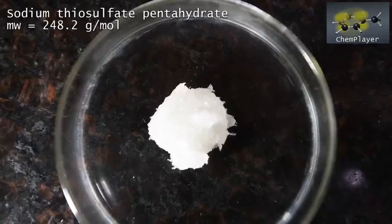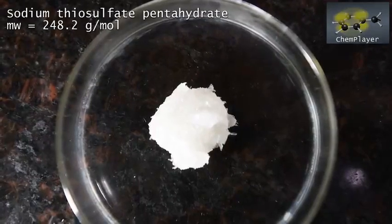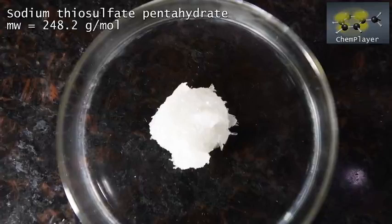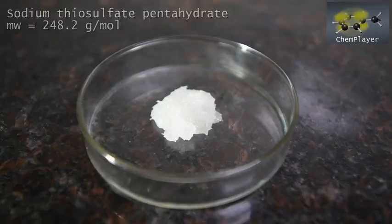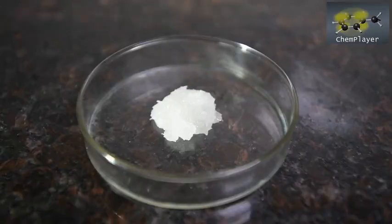Bada bing bada boom! Nice clear glass-like crystals of pure product. So another interesting reaction, and we learned something useful. As always, thanks for watching, for putting up with my voice, and stay tuned for more reactions.